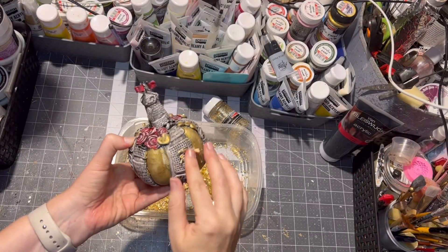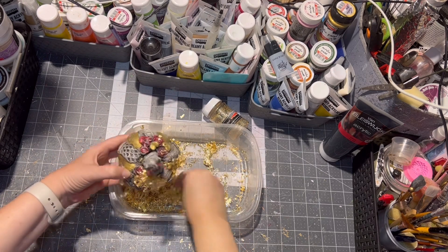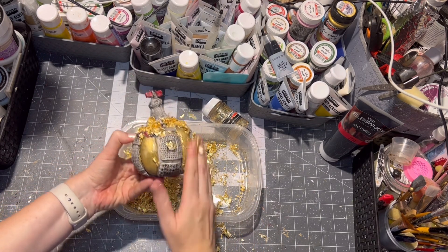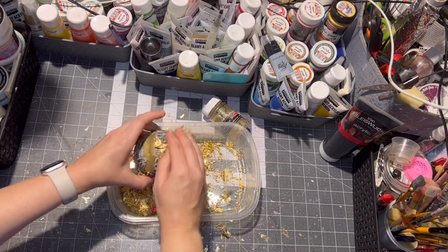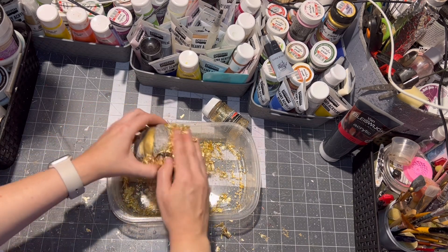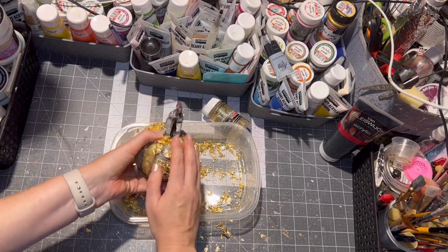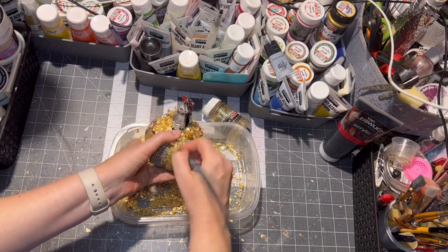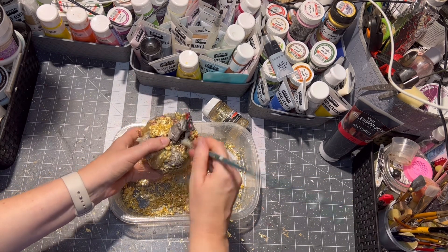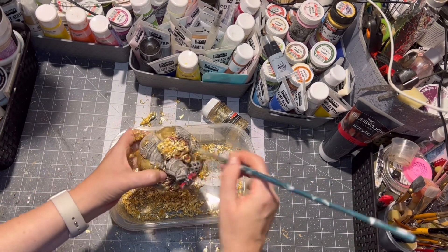After the glue became transparent, I used some metallic flakes and applied them everywhere the glue was, so they stuck to the glue. Any excess I brushed off with a dry brush and put it back into the container so I can use it next time.